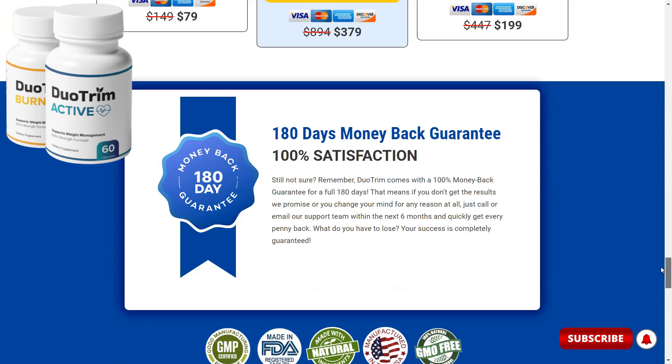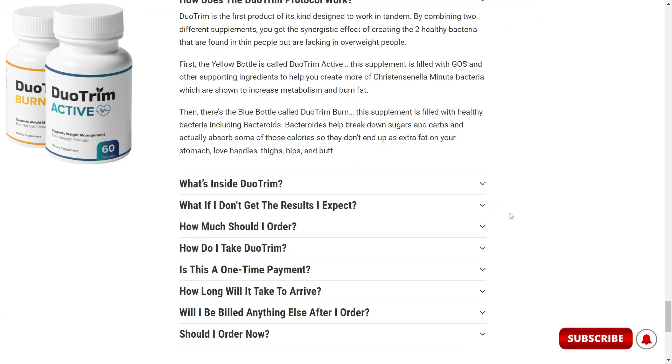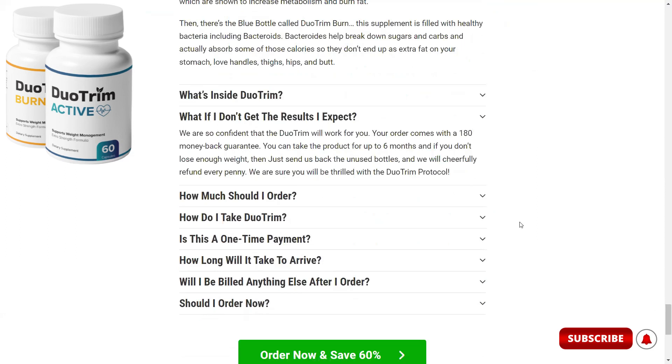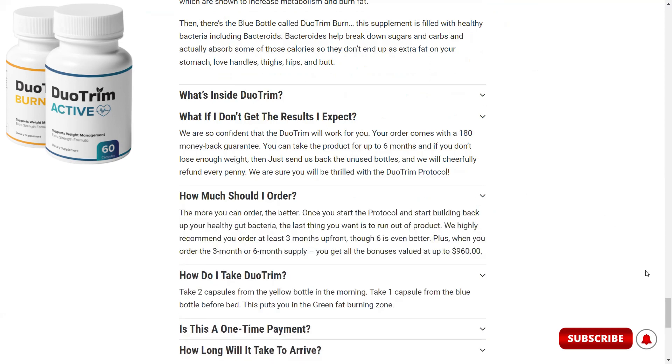I want to leave a tip for you if you choose to take Duo Trim, which is to follow the manufacturer's own recommendation. Most people begin to feel a difference after the first week. In manufacturer tests, the best results come when you take Duo Trim for 3 months or more. Therefore, they strongly recommend that you take advantage of the discount package of 6 or 12 bottles.